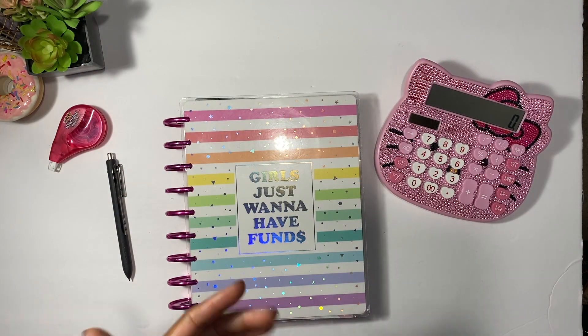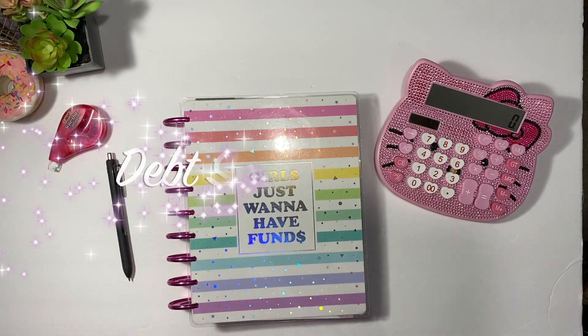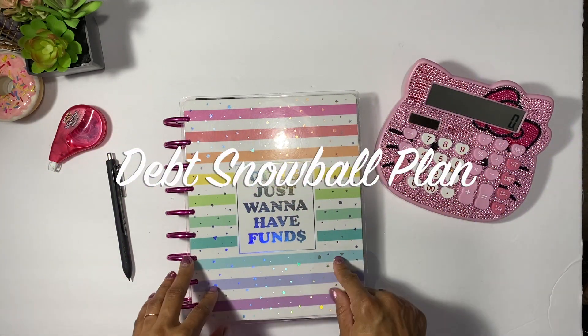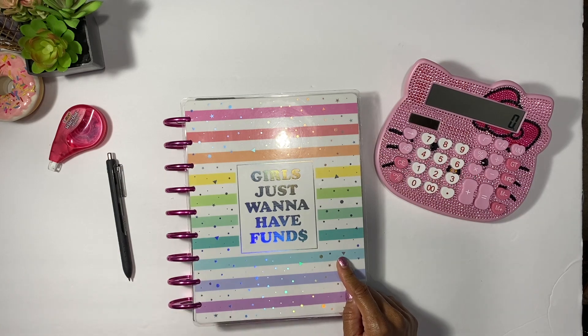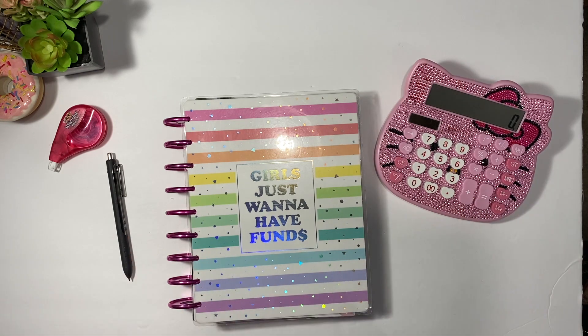Hey guys, welcome back to my channel. Today we are going to be checking in on my debt snowball plan update. We're going to see where I'm at with my debt because I didn't do it last month, so I super apologize for that. I'm just going to go ahead and do it for September because I wanted to see where I was at.